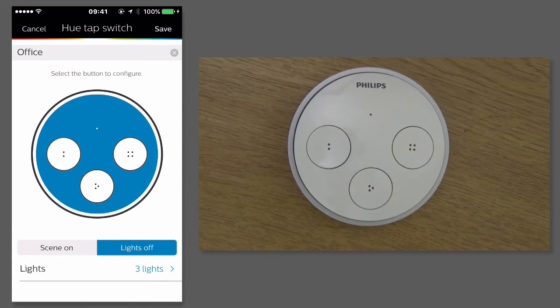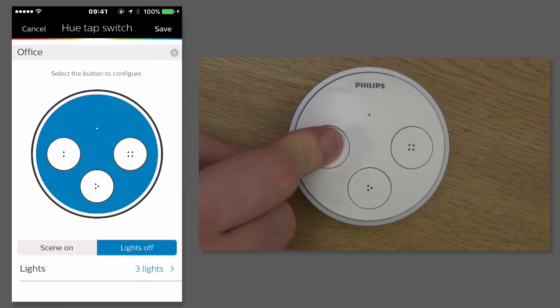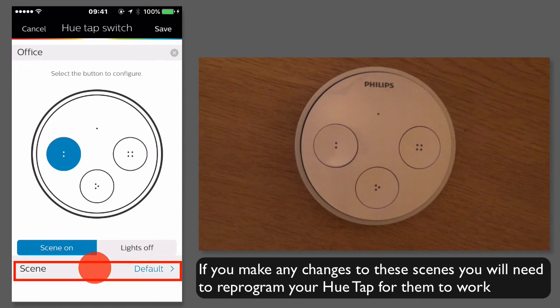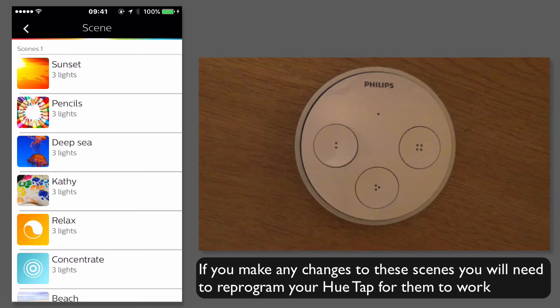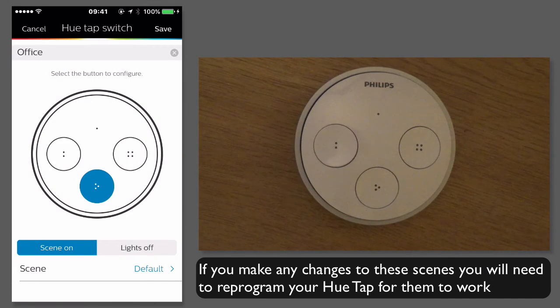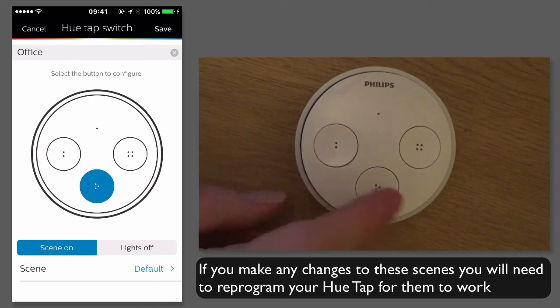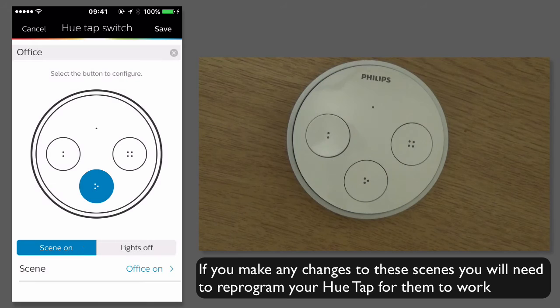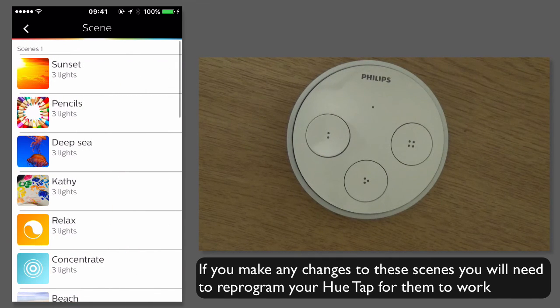Then I can press the first button on the switch and choose which scene I want. So the default is relax, but I want office relax, so I want that one there. I can either press the button on my phone or press it on the actual physical device itself. Then the second button, I want office lights on, and the third button, I want to be work.